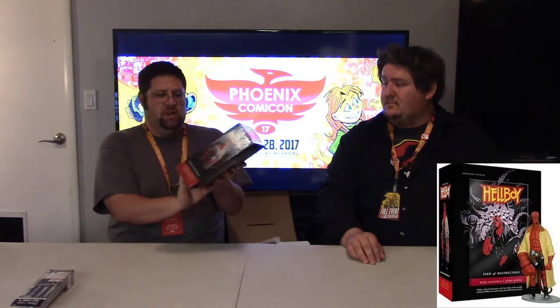We got a Hellboy 'Seed of Destruction' graphic novel — and a figurine! We got a figurine with it. That's a book and figure box set. That's not too bad. That'd be something nice to take to Ron Perlman if he's ever at a Comic-Con around here. Yeah, that'd be great.